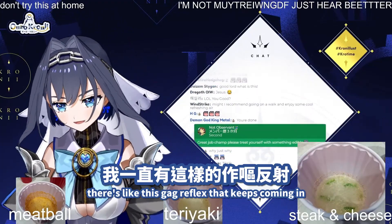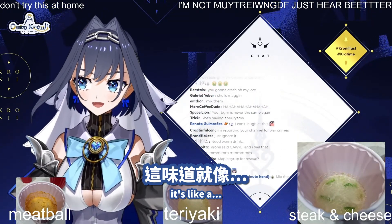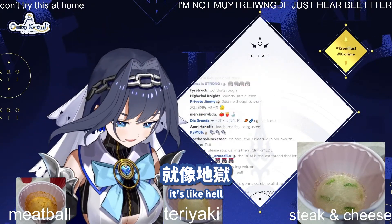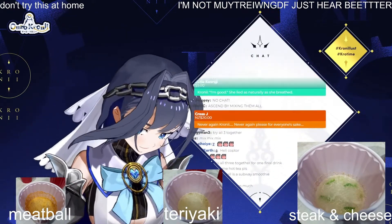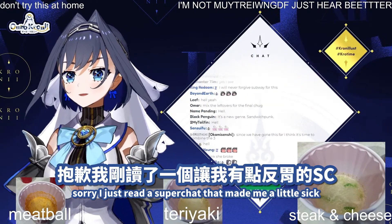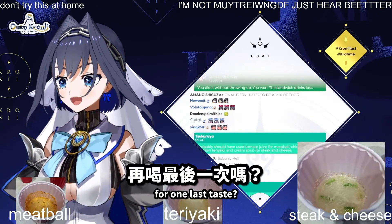I just keep getting this gag reflex. It's like a dystopia. It's like hell. Hell is inside. I just read a super chat that made me a little sick. Do you want to try combining all three with maple syrup for one last taste?